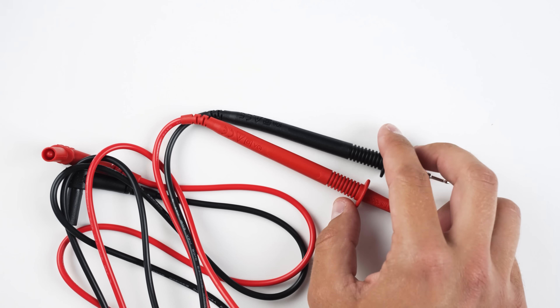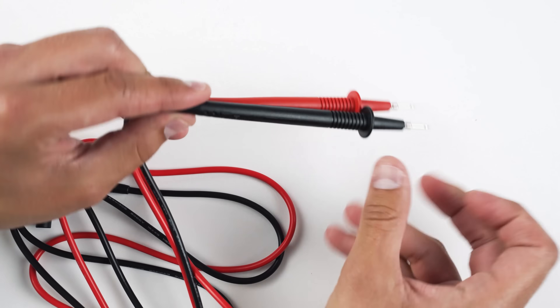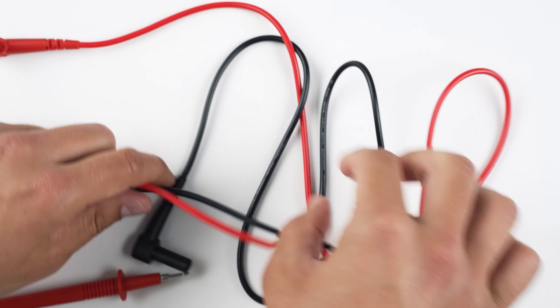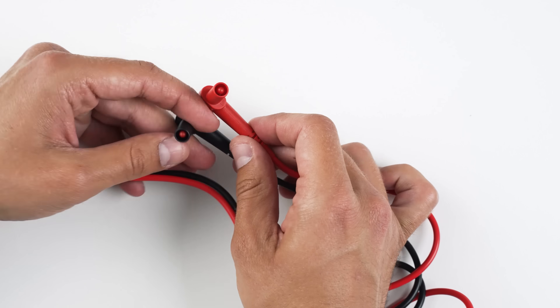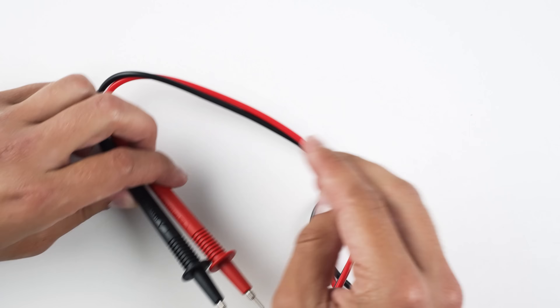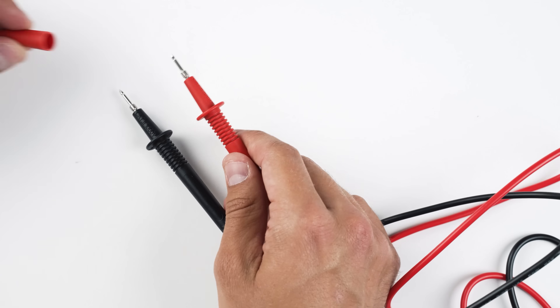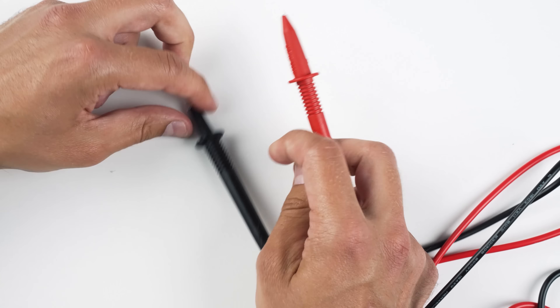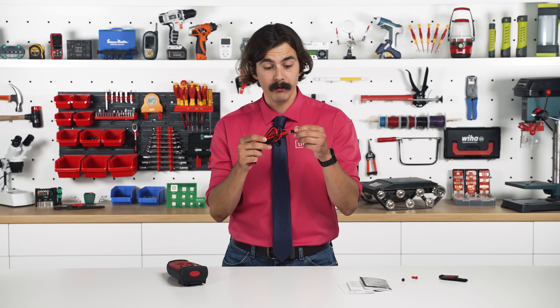Also included is a solid set of probes. They are rated for 600V CAT IV and 1000V CAT III. Inside there is an 18-gauge wire, and the tips have a clever threaded design — the caps screw on with a metal thread embedded in the plastic, which is a very nice detail.